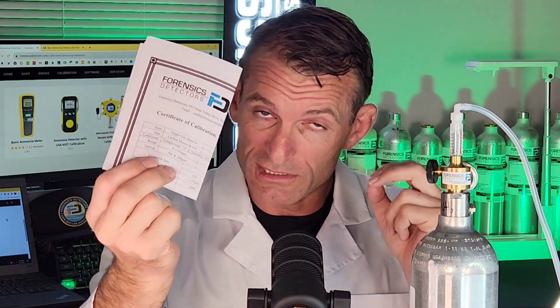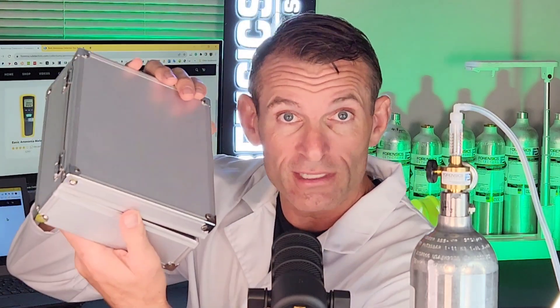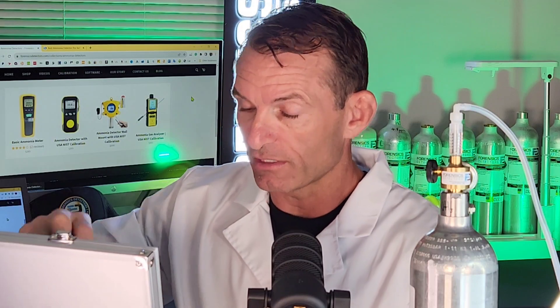What does it come with? It comes with a nice color manual and a NIST traceable certificate. Everything comes together in a nice pack. You get your charger and cable for charging, some extra tubing, and a few extra filters — because we have some particulate filters at the top of the barb.